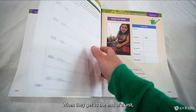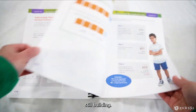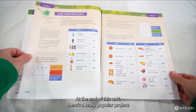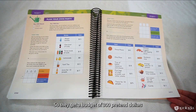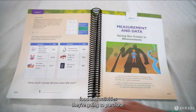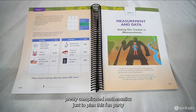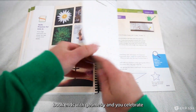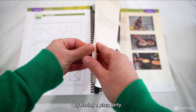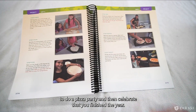When they get to the end of a unit, there's always a project. At the end of this unit, there's a really popular one: they plan their own party. They get a budget of $300 and have to decide what kind of refreshments, food, and activities to purchase — kids get so excited doing pretty complicated mathematics just to plan this fun event. Finally, the book ends with geometry, and you celebrate finishing the level by having a pizza party, using geometry and fractions to do the pizza party activity.